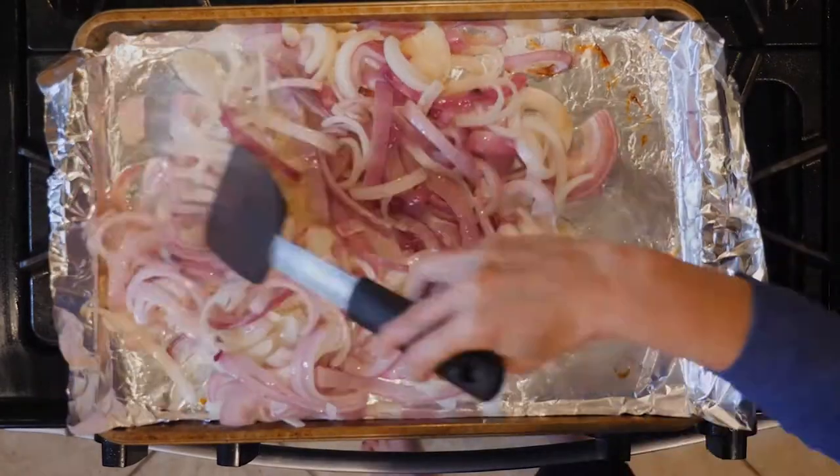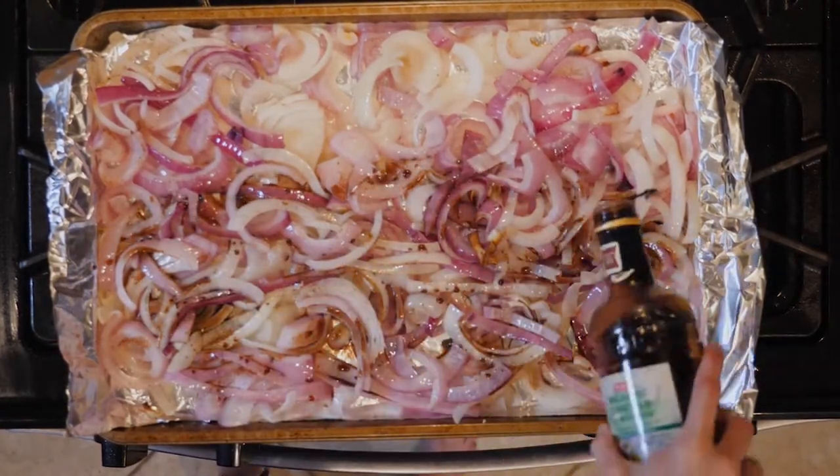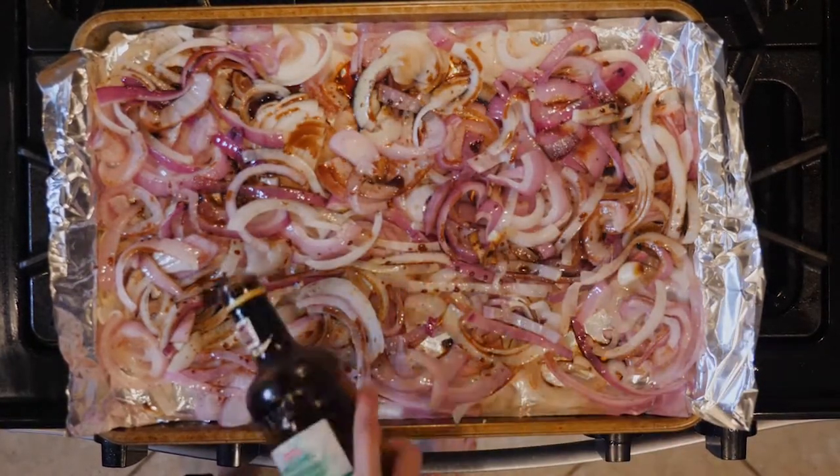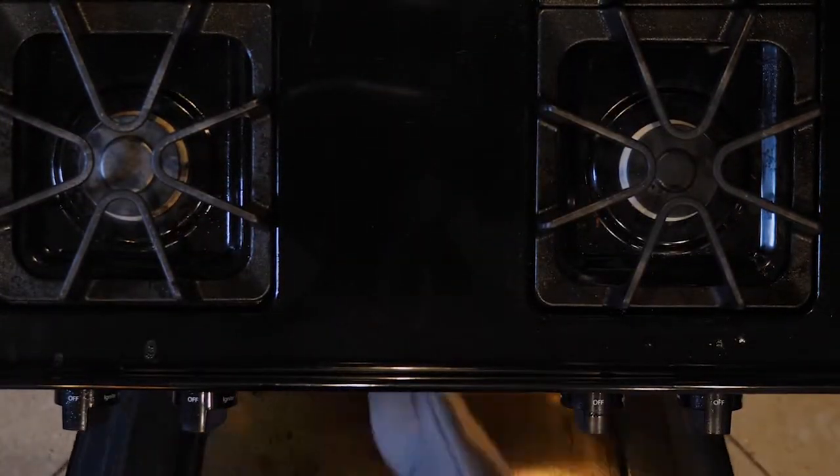After 20 minutes, take the onions out of the oven and toss them. Then drizzle with some balsamic vinegar — two to three tablespoons should be enough. Place the onions back in the oven for about 10 more minutes.